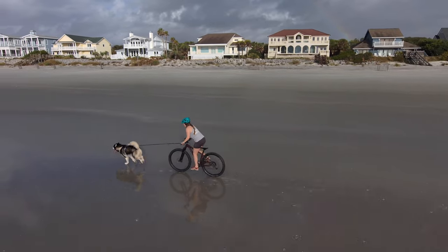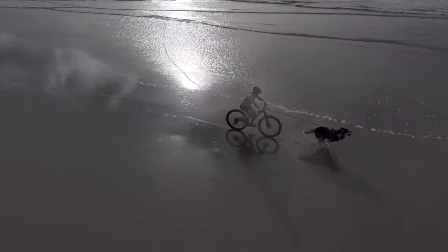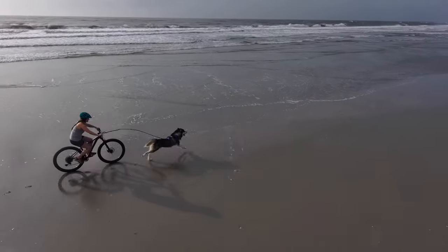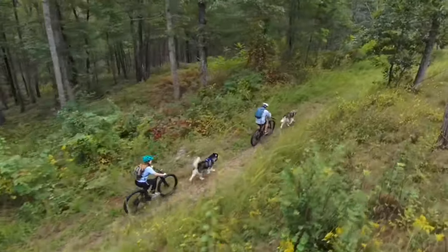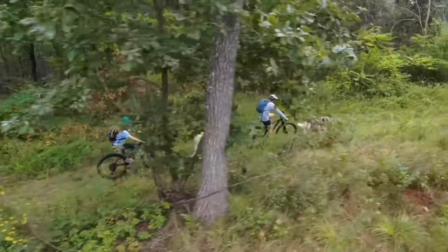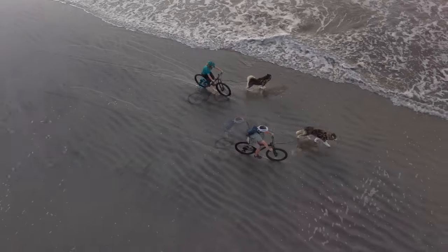After you have all of your equipment and your dog has some training under the harness, you'll need to start choosing locations to enjoy bike joring. Bike joring is best done on soft surfaces that are forgiving and more comfortable on the joints. You want to avoid concrete and asphalt and instead find forest floor, sand, packed snow with a fat bike, and grass.